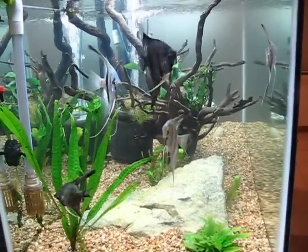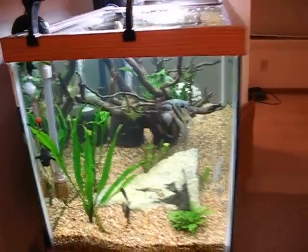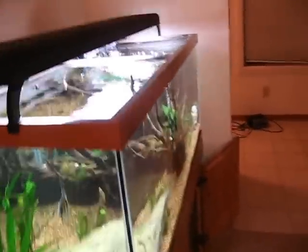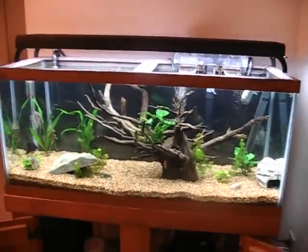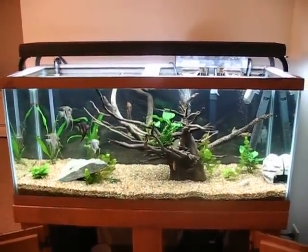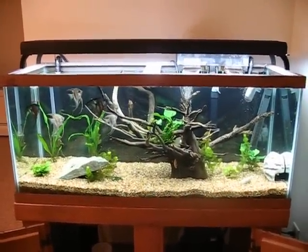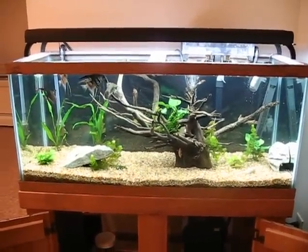Plus, if I ever want to set up a 20, 30, or 40 gallon tank all of a sudden, I've got a cycled filter to throw in it. That's how I like to do it. I'm a firm believer in redundancy in the aquarium as far as filtration goes, and in my opinion, you can never have too much.